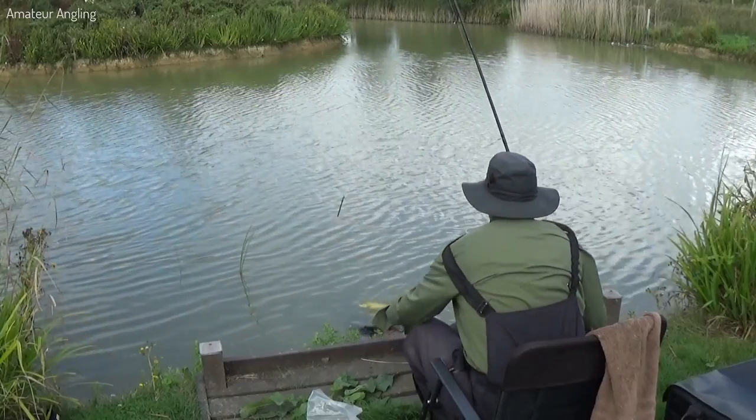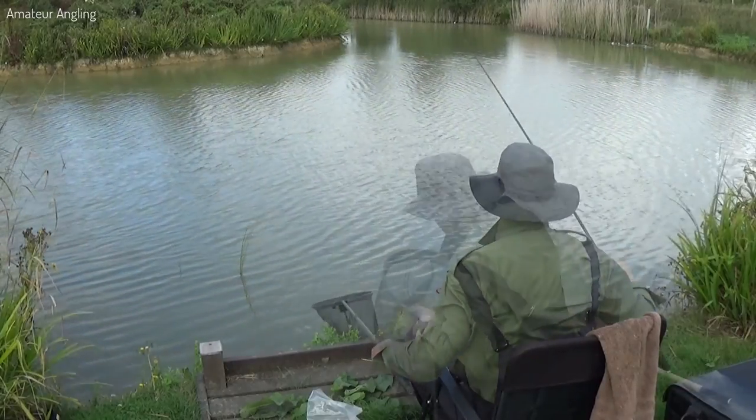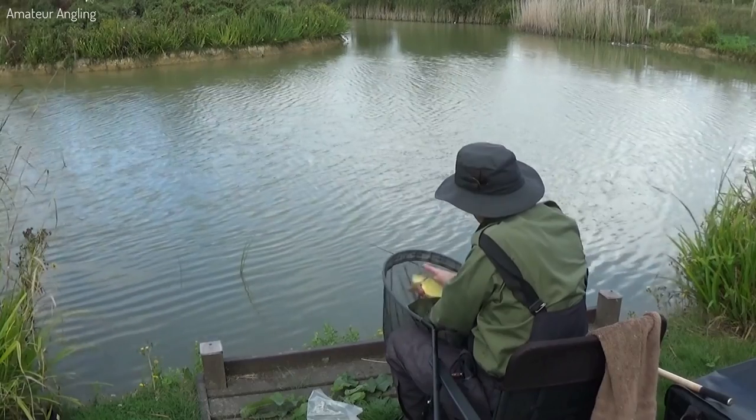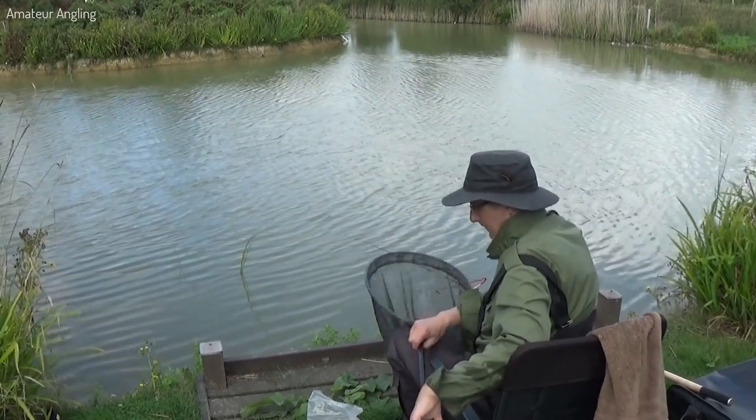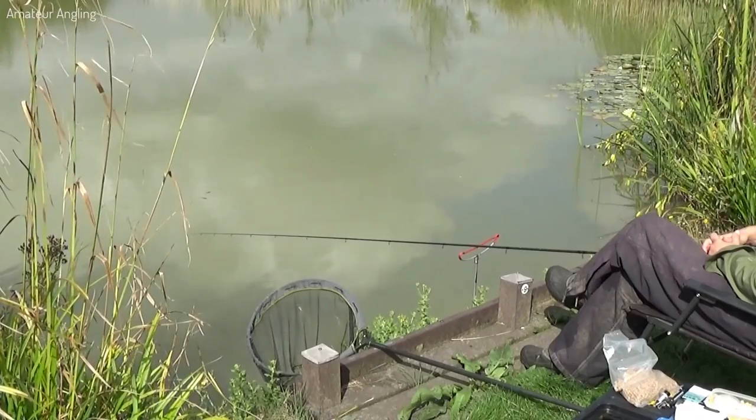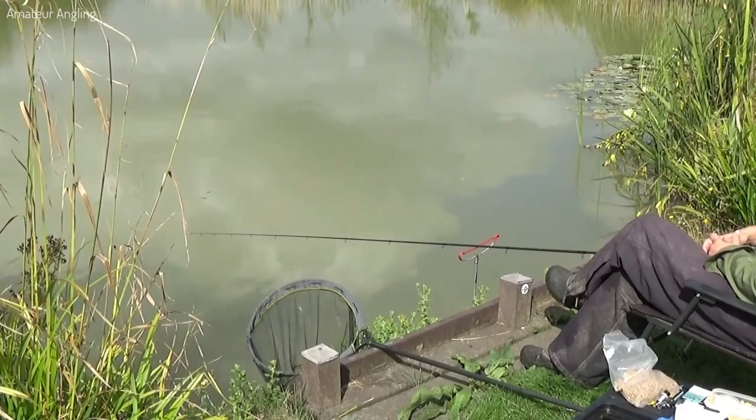By feeding little and often I keep the tench coming throughout the morning. I know the fish will go off eventually, and just before midday I start to see finicky bites. I miss the odd bite and then I lose a fish right in the swim.